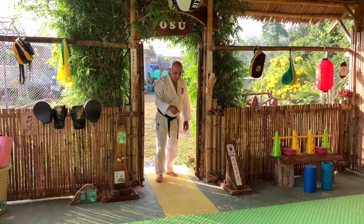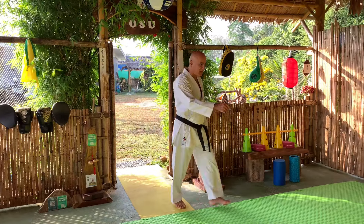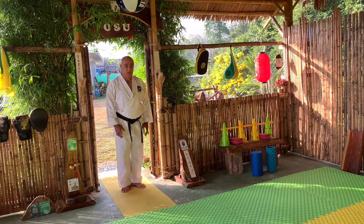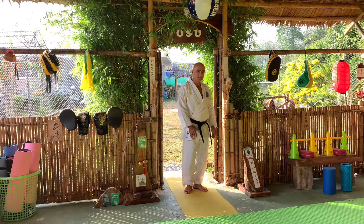So the first time when you enter the dojo, say Osu — coming in for training. When you finish training, come back, turn around to face the dojo, say Osu, and then you are ready to go.